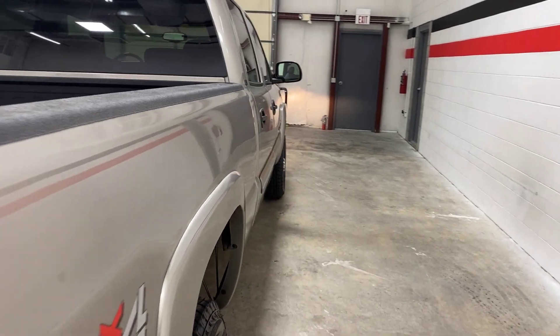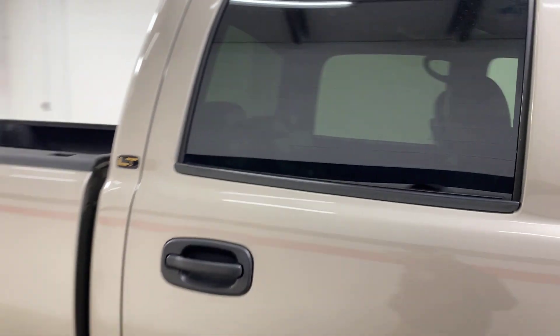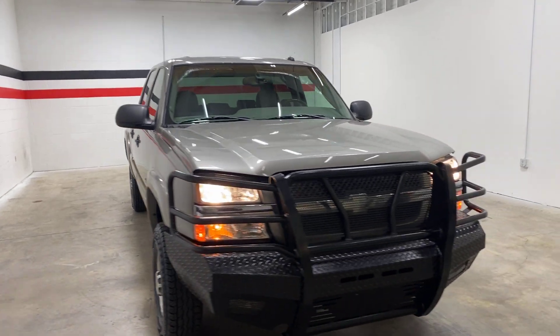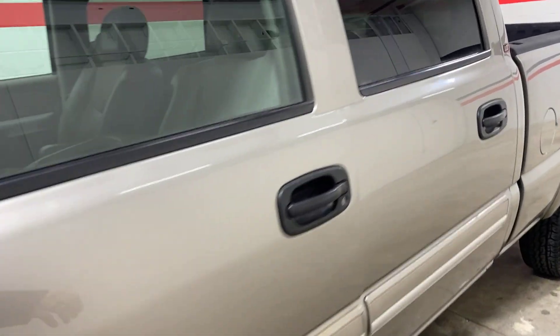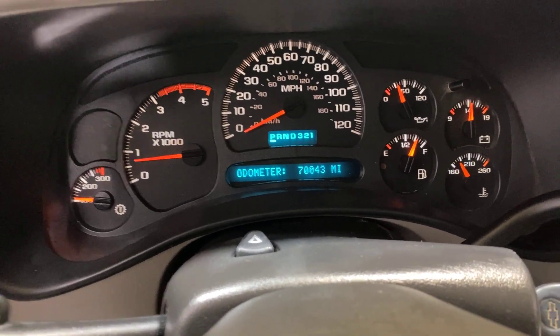The truck has a good tone to it. I'll walk you around. Once again, 70,043 original miles.